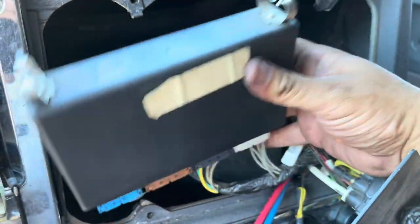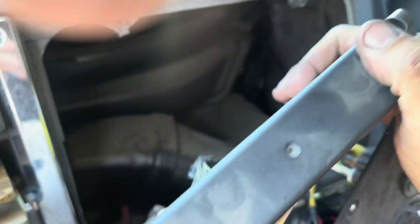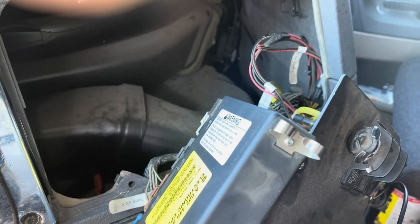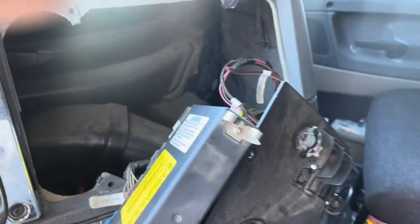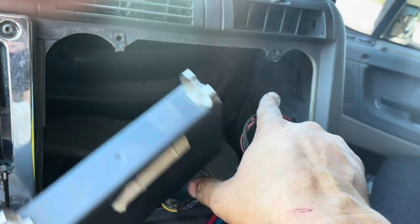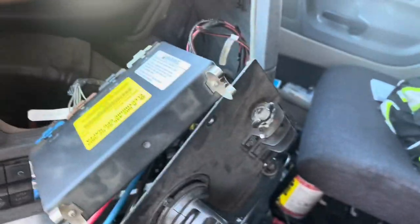I hope you guys take that into consideration. If you're thinking why would you want to do that — on the used market, on eBay, these are going for about $3,500 and up. So keep that in mind. Remove your CPC, keep it safe. All it is is four screws, a heavy-duty zip tie, four plugs, and bam — it comes out. Food for thought.